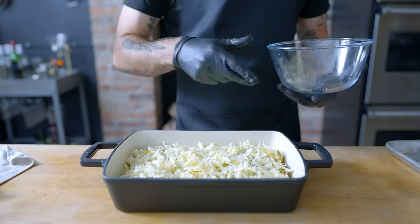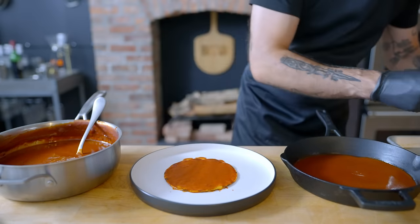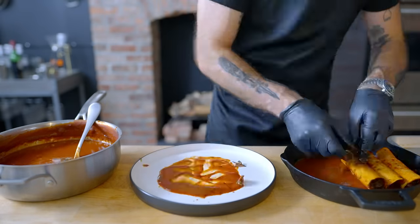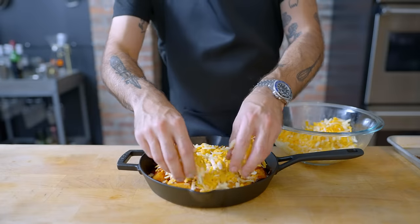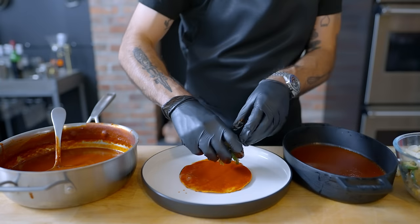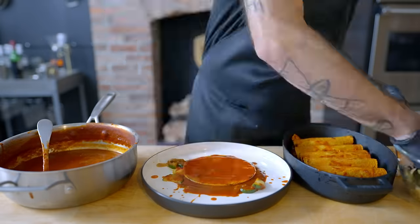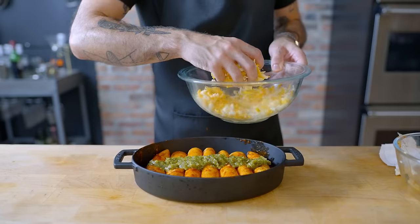It's the same procedure for the beef enchiladas — thoroughly coat each tortilla in classic enchilada sauce, stuff to the rafters with beef, wrap tightly, and arrange symmetrically in a ten-inch cast iron pan. Drizzle extra sauce over the top and add lots of cheddar and Monterey Jack cheese. For the vegetarian version, dip the tortillas in enchilada sauce, load up with cooked vegetables and a rope of Oaxaca cheese, wrap tightly, and in what might be a controversial but delicious decision, top with both sauces.